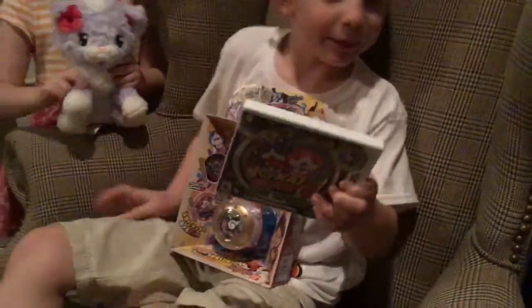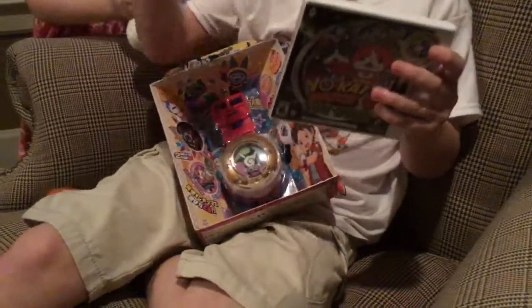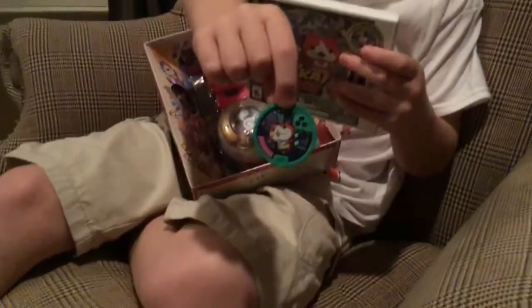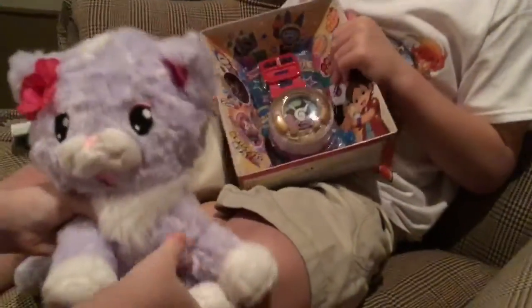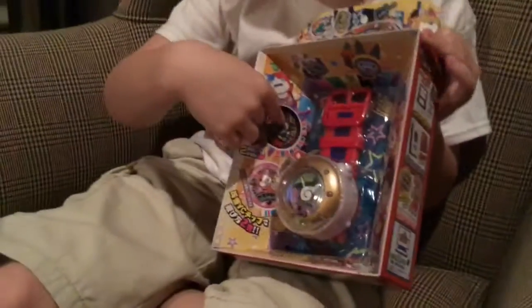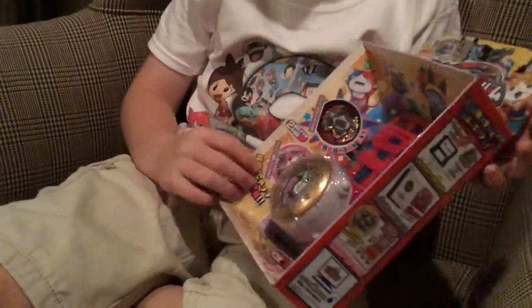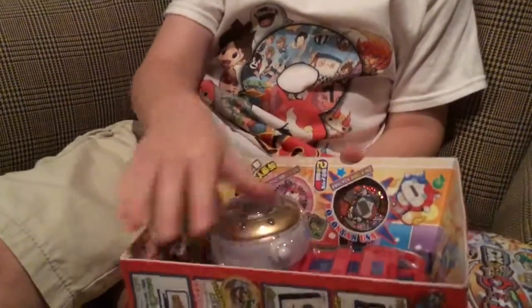This is my favorite thing: Yokai Watch 2 Bony Spirits, and it came with an exclusive metal. My sister got the Yokai Watch Dream. It comes with Robonyon USA and one exclusive dream metal.